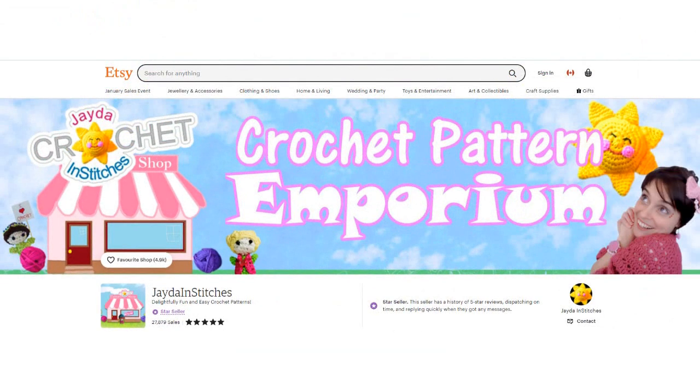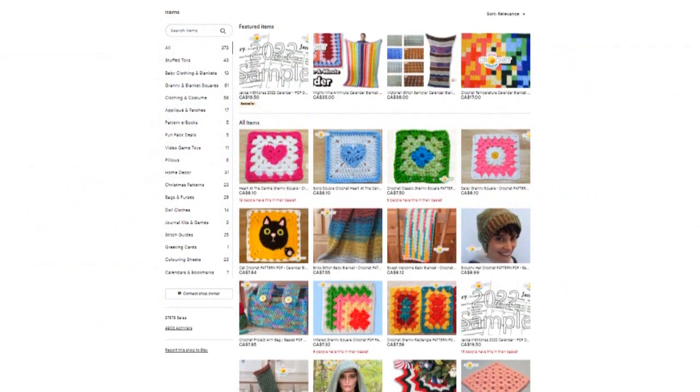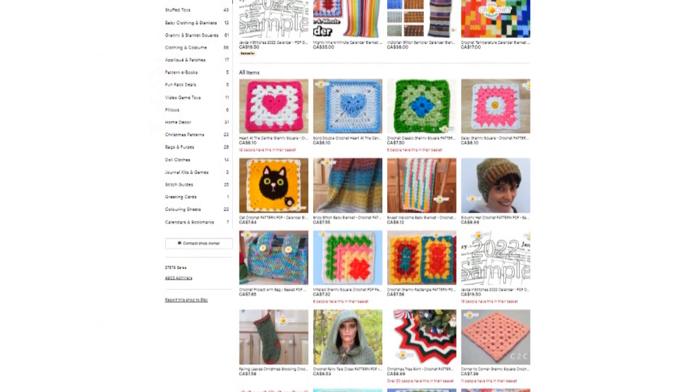Please visit our shop and purchase a pattern. It helps support our show and we'll put a link to our shop in the description box down below.